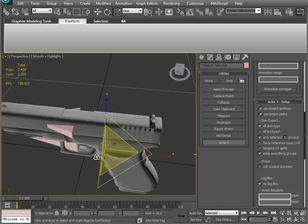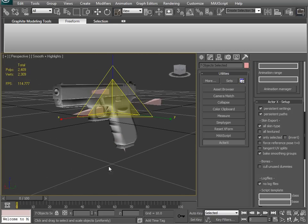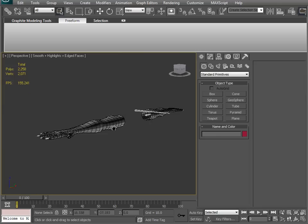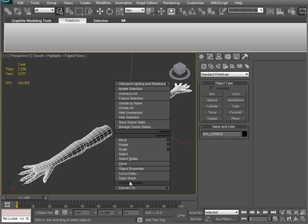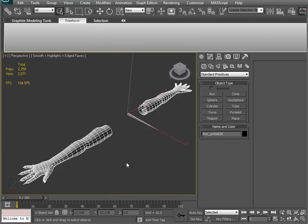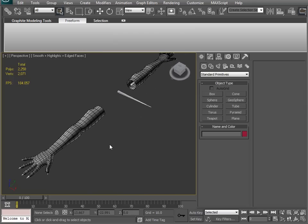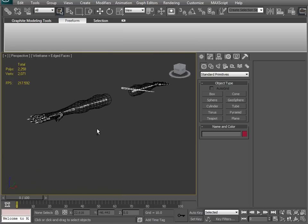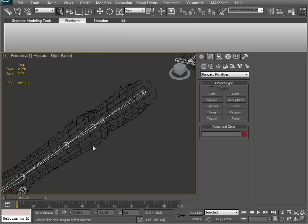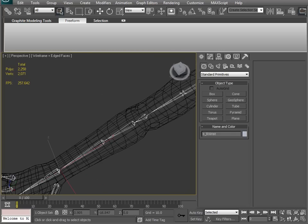I'm going to stop this and when I come back, I'm going to set up the arms and combine everything and actually get on to animating. We are now officially ready to start the animation process and I'm really just going to jump right into it. The first thing I'm going to do is hit the properties on this, make sure it's not going to show frozen and gray, and I'm going to freeze my arms - because I'm only going to be working on my skeleton.